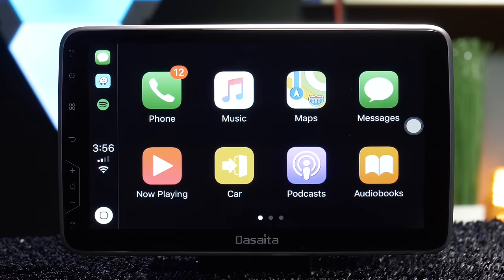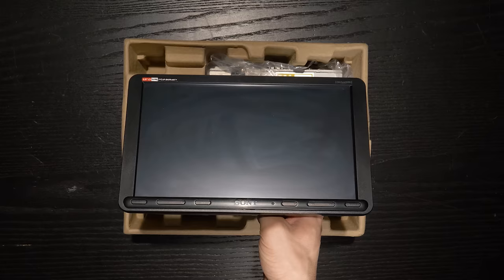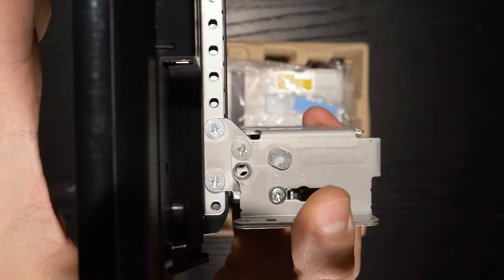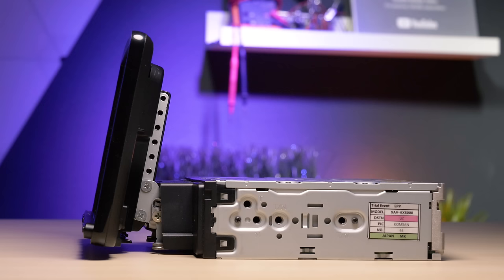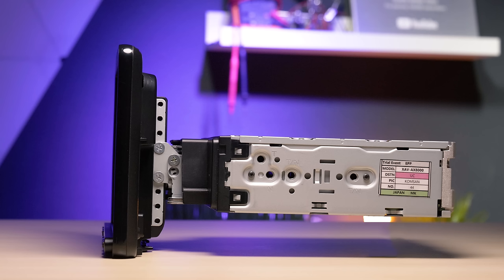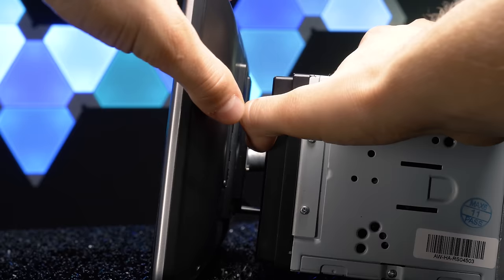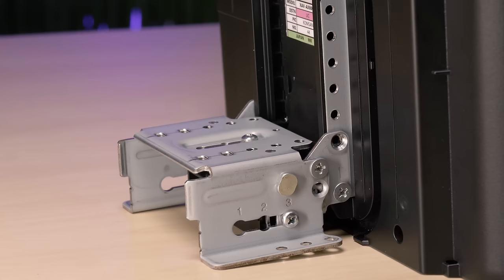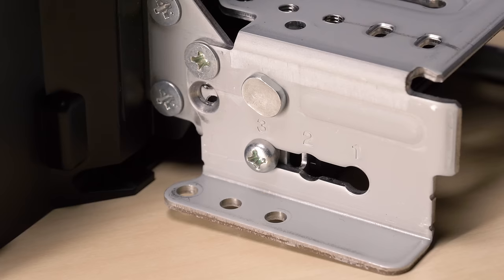We've seen oversized displays on both single-dins and double-dins before, but this was for sure the highest quality display of them all. Not only was it sturdy and felt like it could last years, it has a three-way adjustment mount, meaning you can customize the height, depth, and tilt angle of the display. Some oversized displays feature ball joint mounts and others limit mobility, but this is a much more sophisticated piece of hardware that will ensure the display is to your liking and always level.